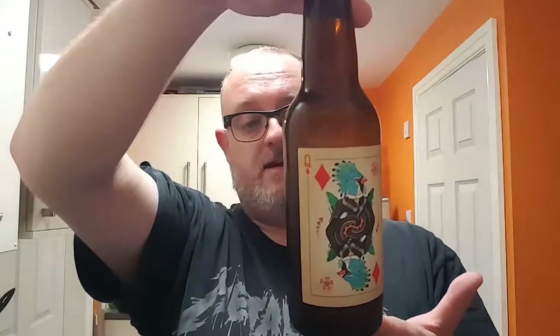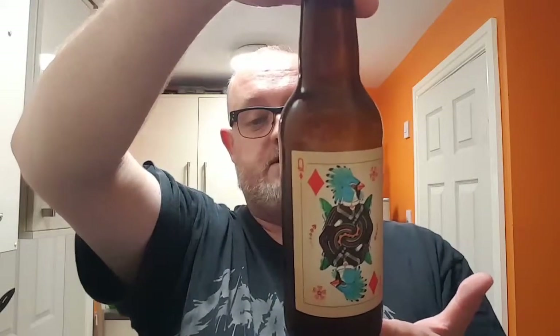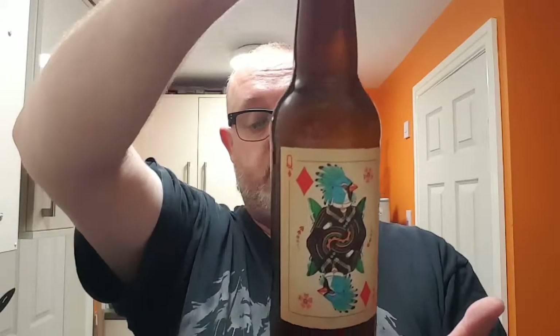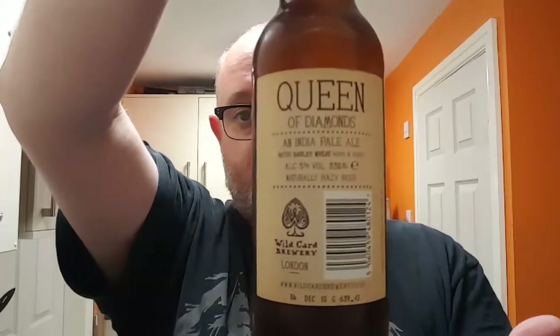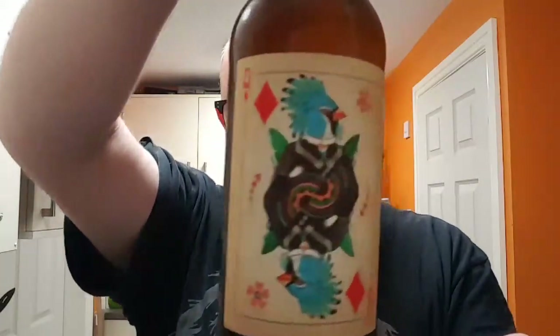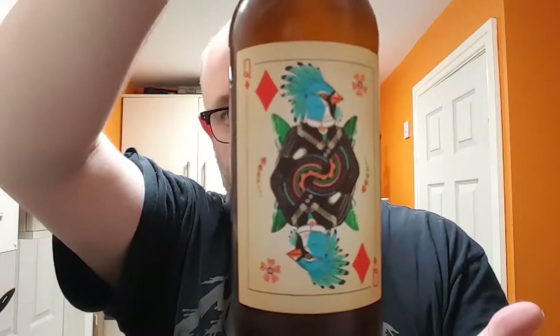We're going to be looking at the Queen of Diamonds, an Indian Pale Ale. Ingredients are water, barley, wheat, hops and yeast. This is a five percent natural hazy beer, best before December 18th. That's all on the back, and there's a nice front label — I really like it, it's quite nice.